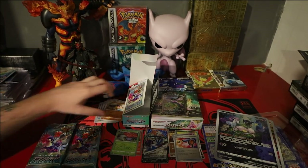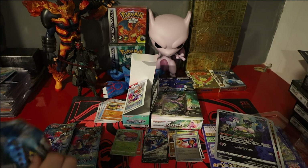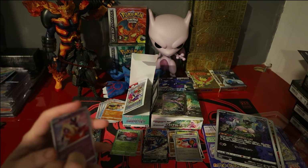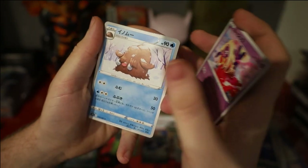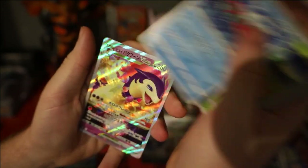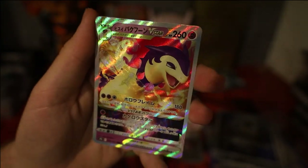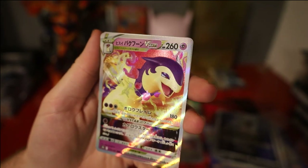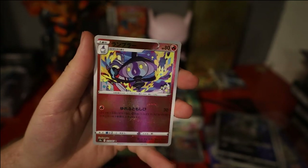Pack 5: we have another Jynx to start off the pack, Piloswine, Oddish, Basculegion, Hisuian Typhlosion V-Star — the colours really really pop on this, like really really pop. And for our last card we have a Lampent reverse.